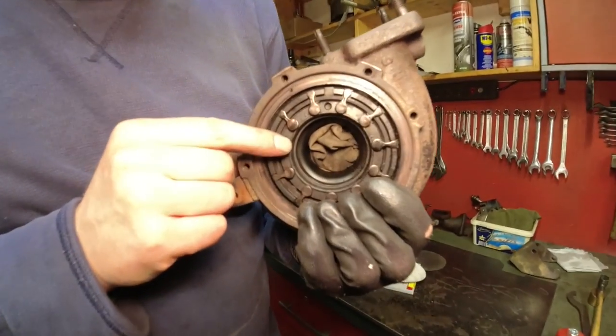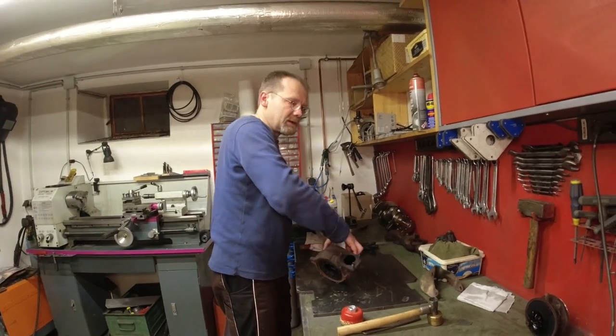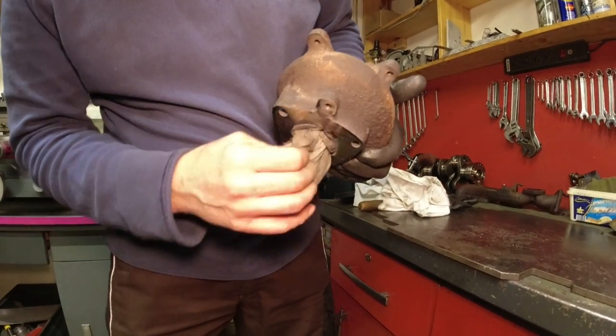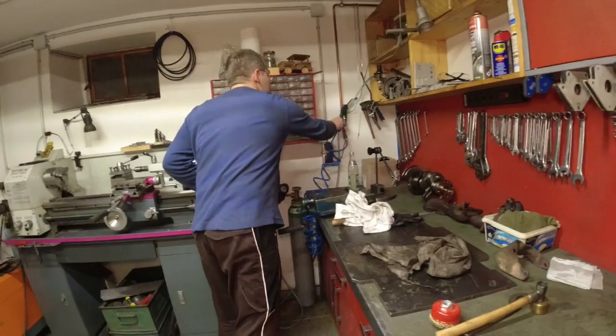I got the internals still in, and they're going to stay inside. The internals are really hard to take out — you're going to do more damage than good. As I turn it around, that's how I pull my rag out. Now I got all the dust. I want to blow it out from this side.